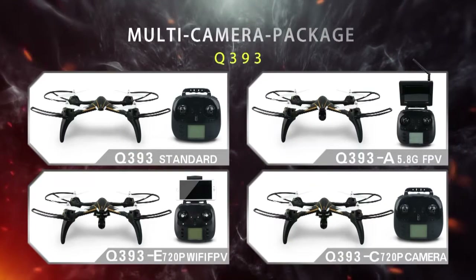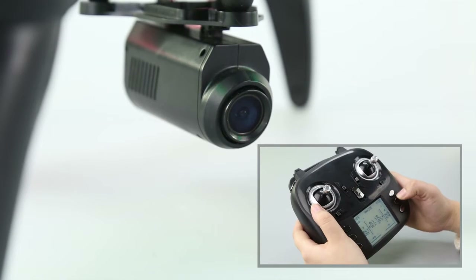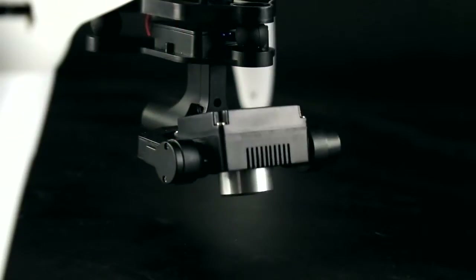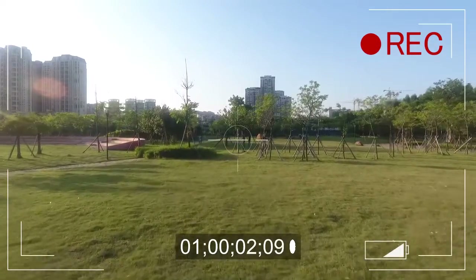Q393 multi-camera package for selection. The transmitter can adjust the camera lens angle, supporting memory card. Q696 multi-camera package for selection. Two-axis coreless cup gimbal to make image more clear and more stable.